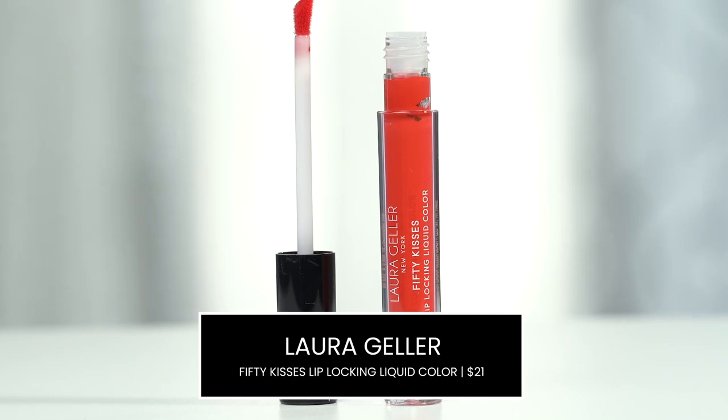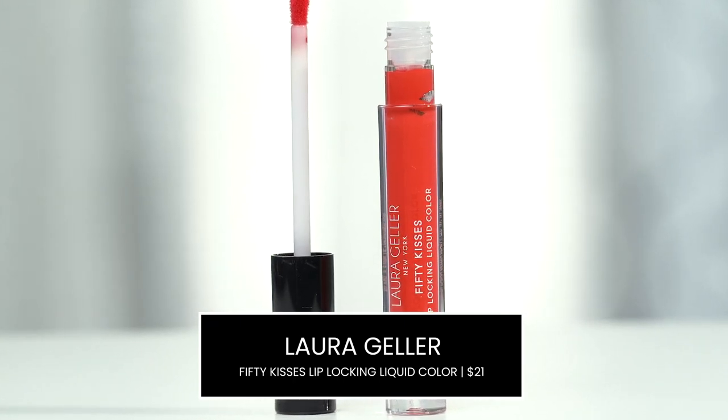I'm going to be using this baby right here, which is by Laura Geller — it's called 50 Kisses Lip Locking Liquid Color. This one is in the shade Ravishing Rose and it's more on the matte side. I feel like it's very complementary to the look we have going on. I'm just going to apply a little bit like this and diffuse it with my finger, just like I did with my shadows, because I want that softer look.